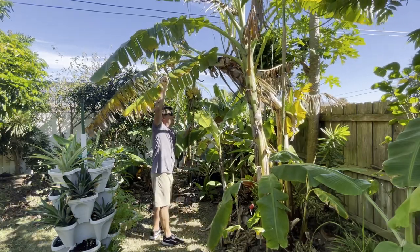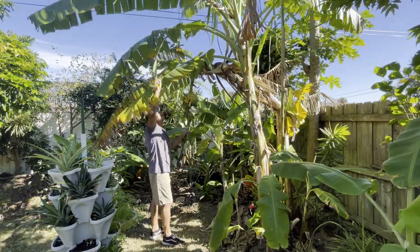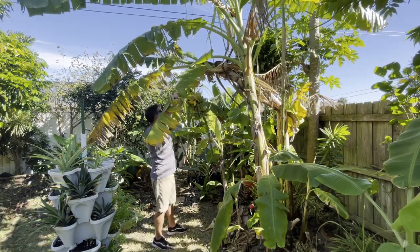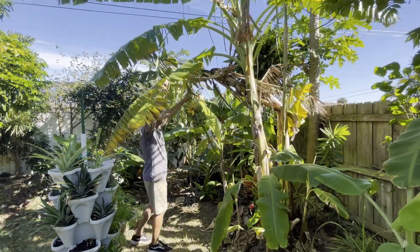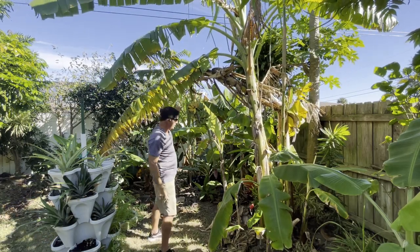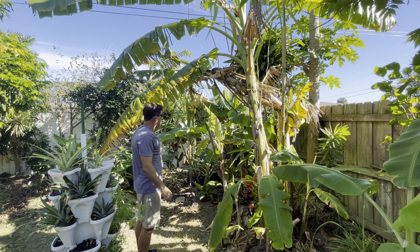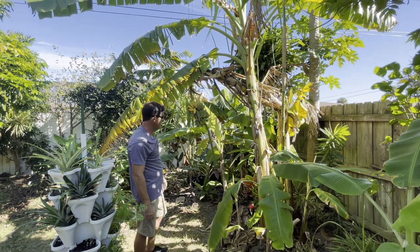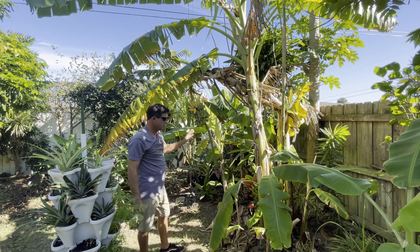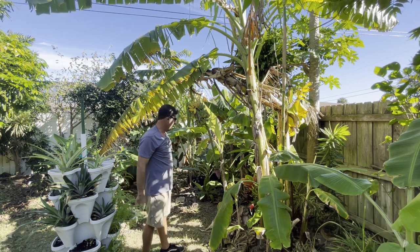I'm not trying to be too kind to it. This is perfect actually — I can't believe not one banana has hit the ground. All right, that's actually in a great spot where I could harvest it. Now look at that thing. You can see the water dripping down — this thing is just filled with water. All that's going to go right back into the yard.